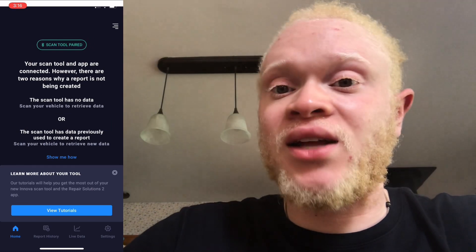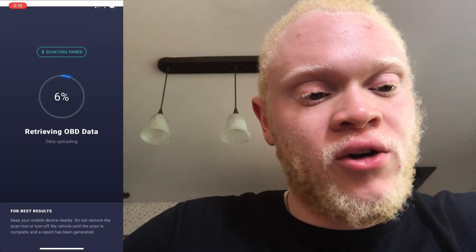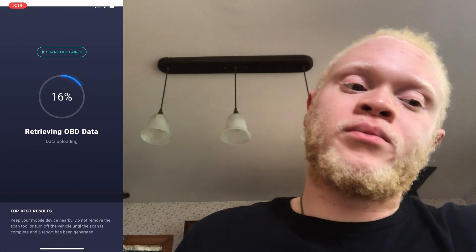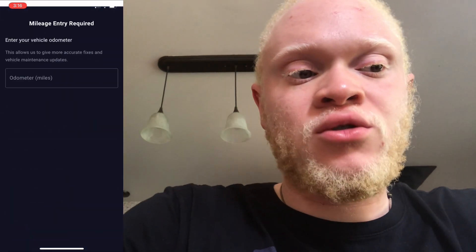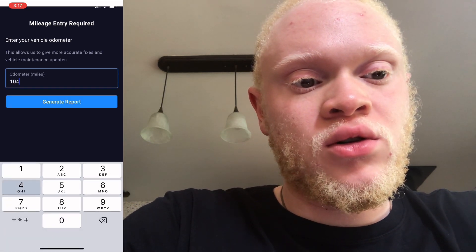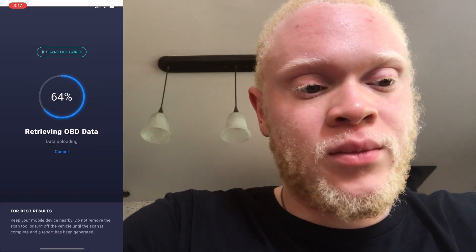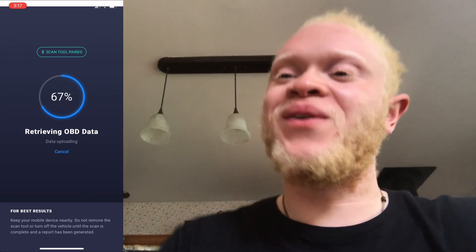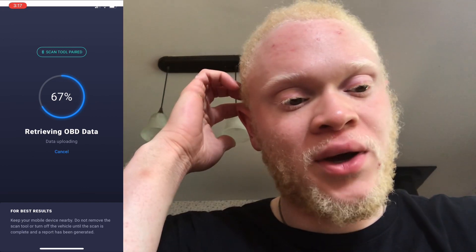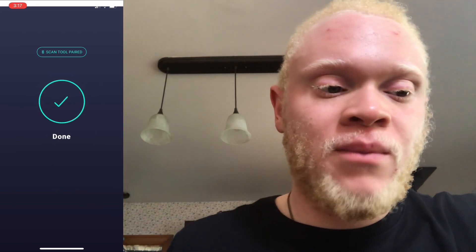It's still waiting and then you can see it's connected. We're going to be scanning the car's data right now — there's data for the mileage, I'm at about 104,000 miles. Still reading the data, and yeah, it's done — didn't speed any of this up.